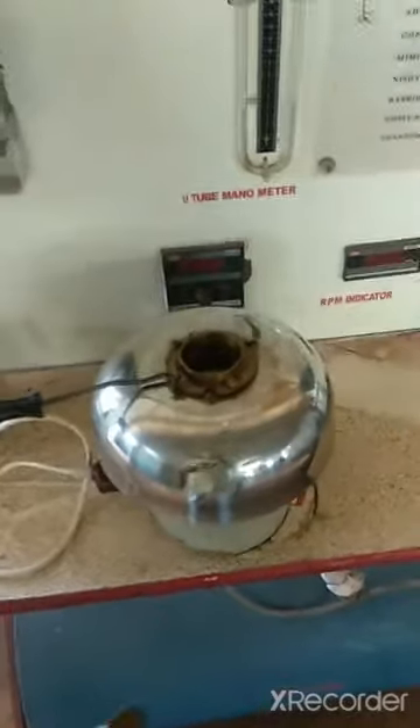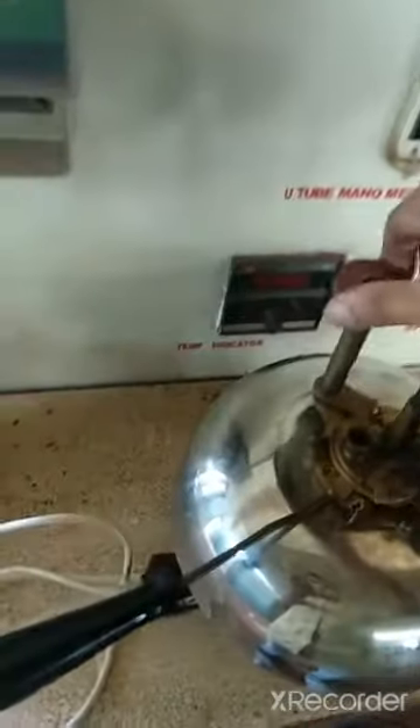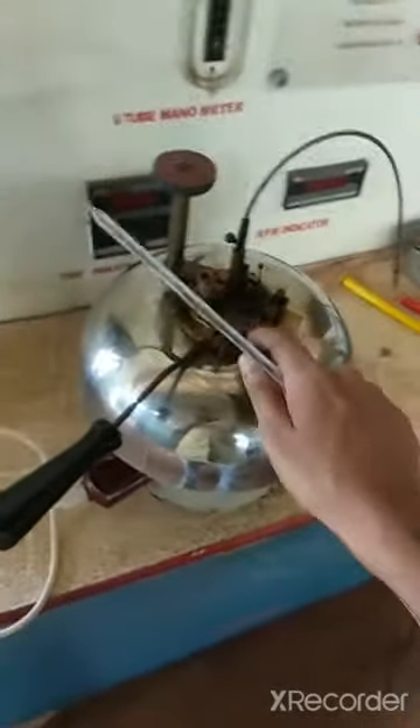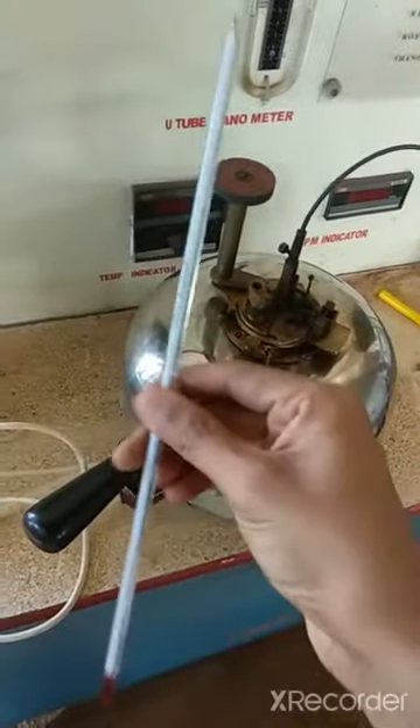Now let's fix the device and set it up. Let's fix it in the seat and see how the operation works. When we are doing this with the device, we are using a thermometer.